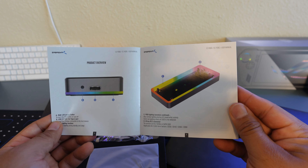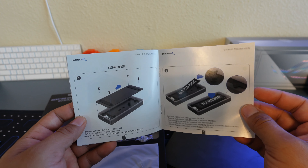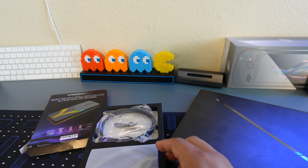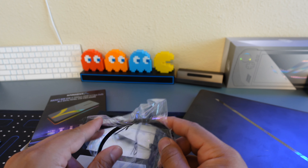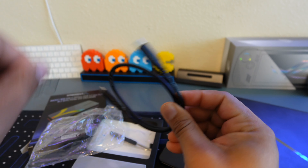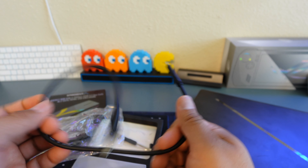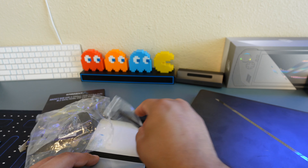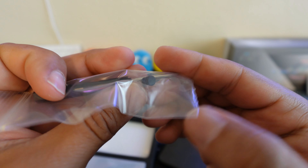Very nice enclosure here — definitely not something from Temu, so that makes a difference. You can see how easy it is to put in. It comes with some screws and a screwdriver, so you don't even have to buy one. The USB Type-C cable is about 50 centimeters, so it's not extremely long, but if you're using this as USB storage it's probably going to be right next to your laptop anyway. And here's the fancy screwdriver, plus the little rubber grommet that holds your M.2 in place — you don't have to screw it down.